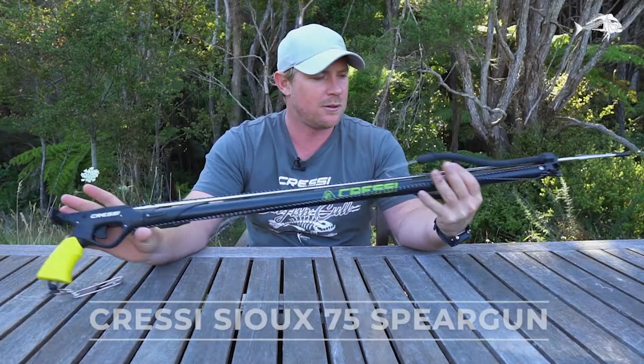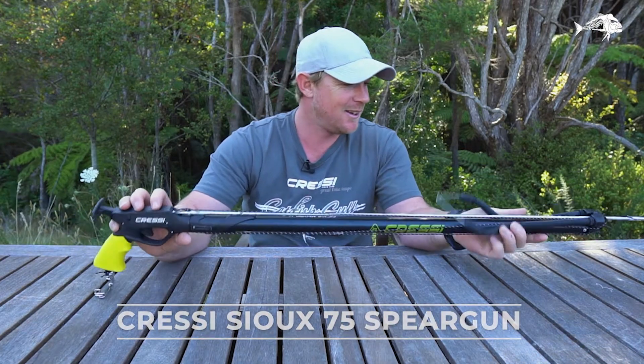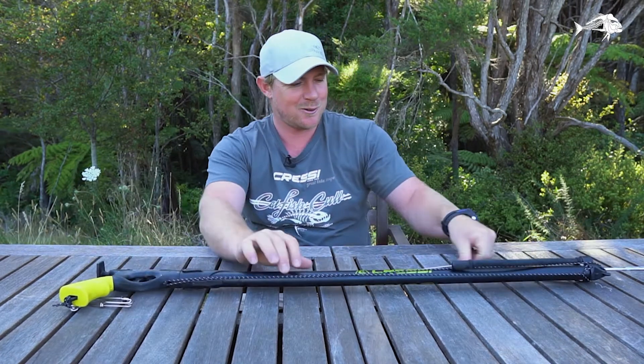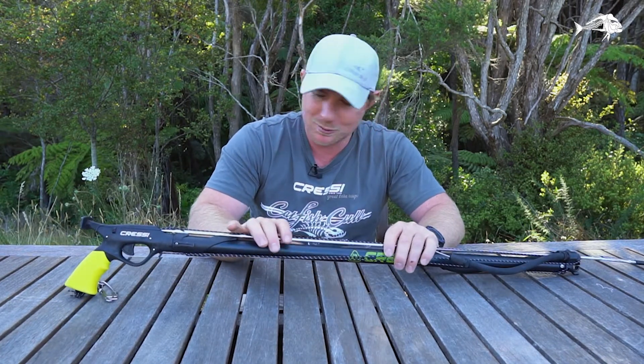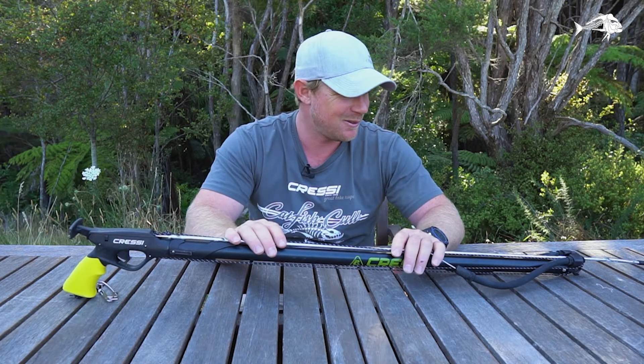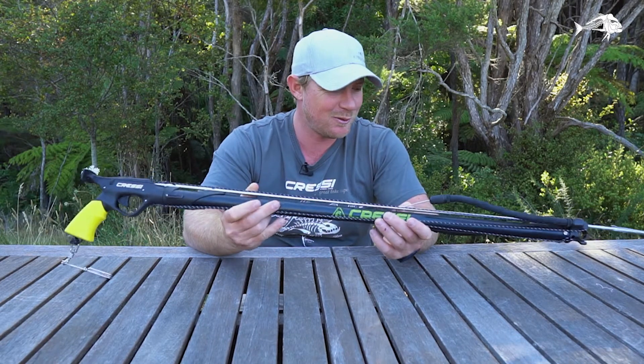Cressi SU 75 — this little thing is a beast. Incidentally, it was the first gun I ever owned. I tattooed with it and I changed rubbers and spears and whatnot. It's quite hard to get one in its original form, so it's great to have a play around with one. I've been for several dives with it.